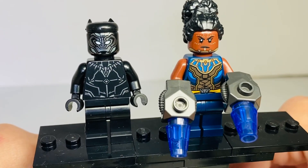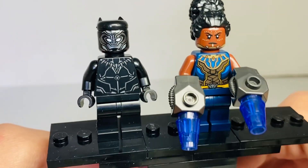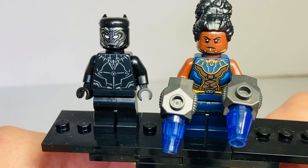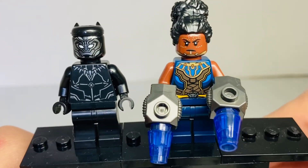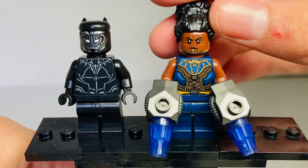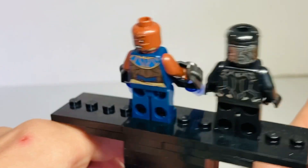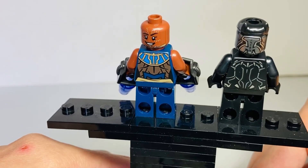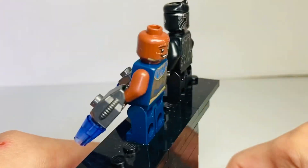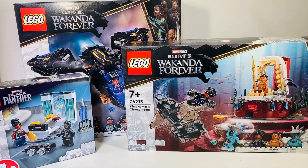Here are the two minifigures. On the left is an exclusive Black Panther suit figure - that's probably the one reason you buy this set, just for that figure to complete your Black Panther suit collection. On the right is Shuri, the same figure we got in the Infinity Saga wave from last year. The weapons rack is a little bit different. Removing her hair piece gives a better look at her double-sided face, and the Black Panther minifigure is really cool with a new figure included.